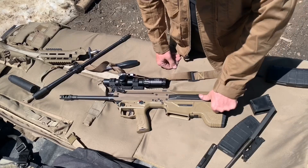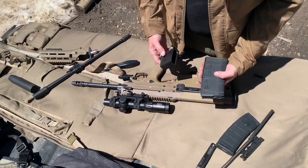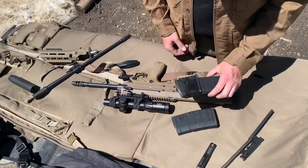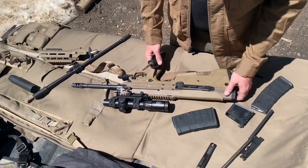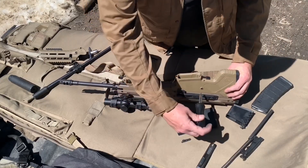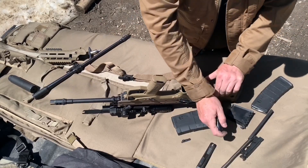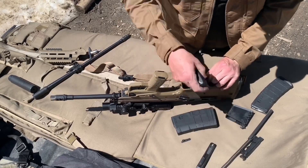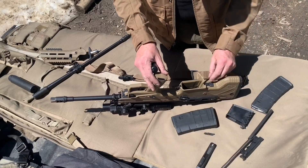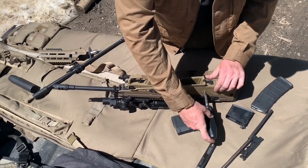Now all that's left is the magazine well spacer. This is the 6.5 Creedmoor or 308 magazine; here's the 556 magazine. To swap the magazine catch, push in on the magazine catch bolt and rotate it up — it's mounted on a dovetail so it slides off. We'll put our Blackout or 223 magazine catch on.